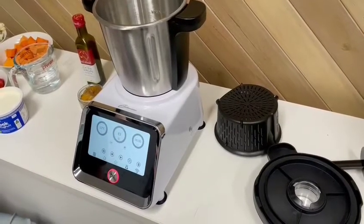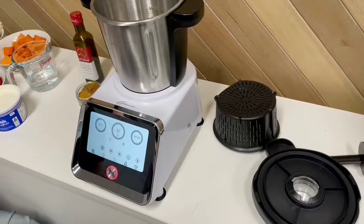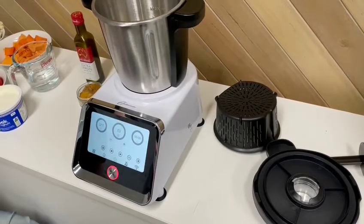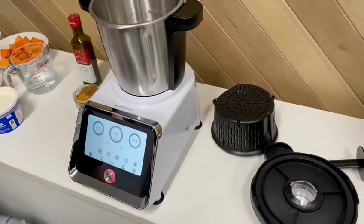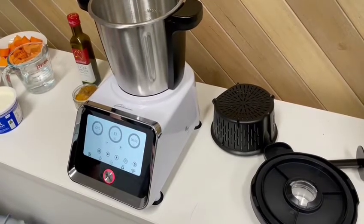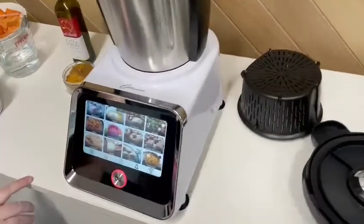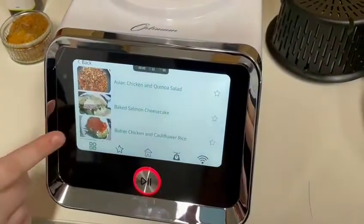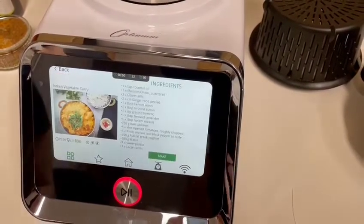We're in the Fruity office and we're going to use the new Thermocook Pro-Am 2.0. Today we're going to make the vegetarian Indian curry. This recipe is inbuilt into the machine, so if we press this button it's one of the mains, and then if we scroll down here it is — the Indian vegetable curry.